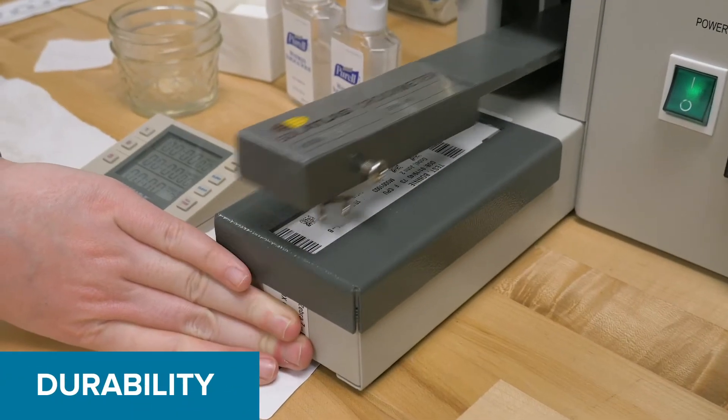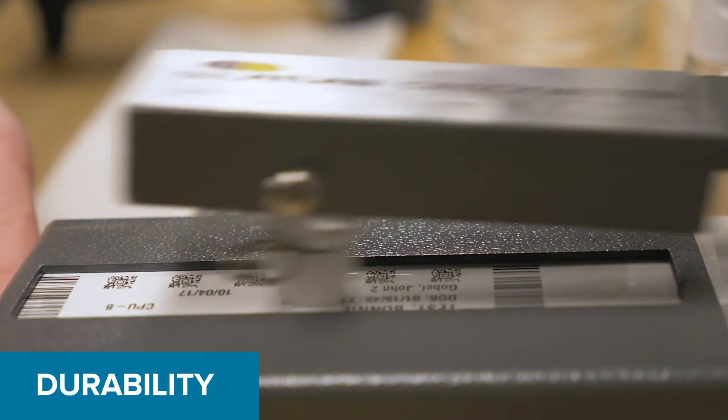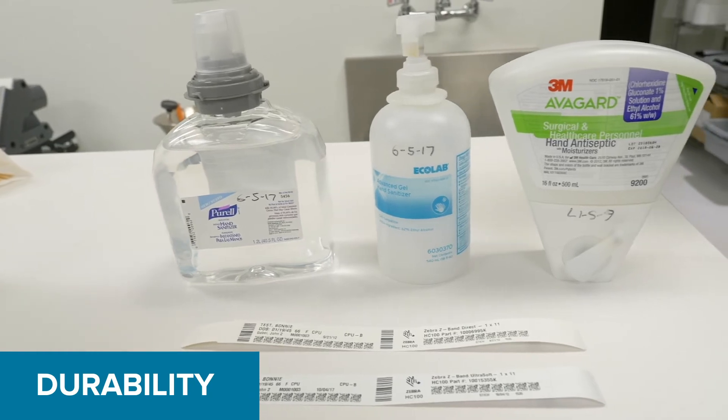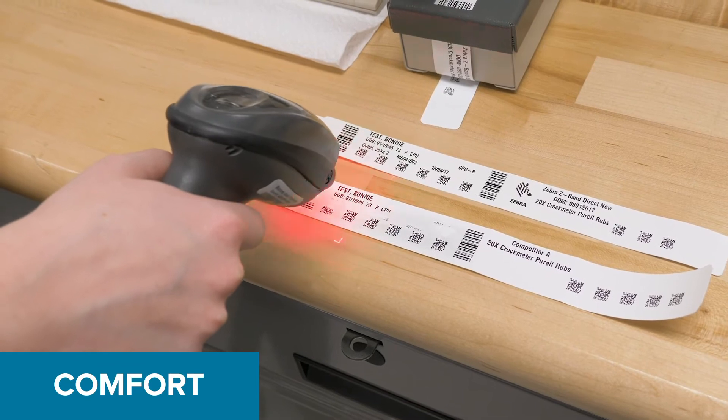Zebra has continually enhanced the coating on our wristbands to reduce fading due to moisture and hand sanitizers. Our Z-Band wristbands were tested by an outside lab and shown to be up to six times more durable than the leading competitor to hand sanitizers tested, ensuring scannability.